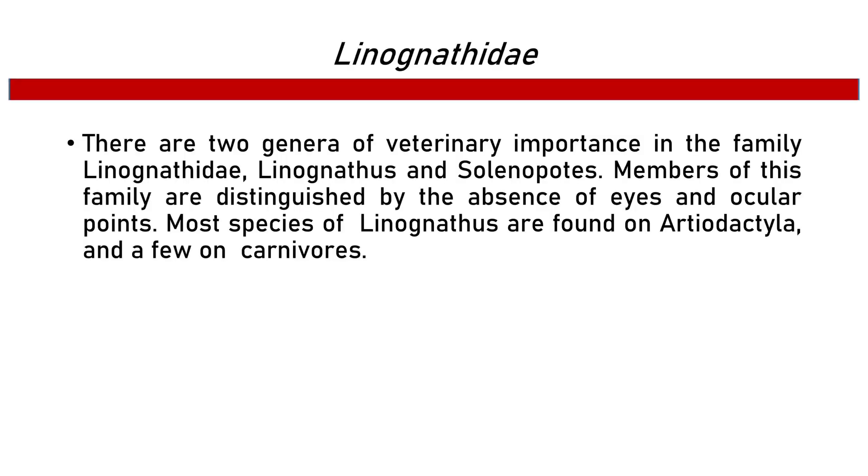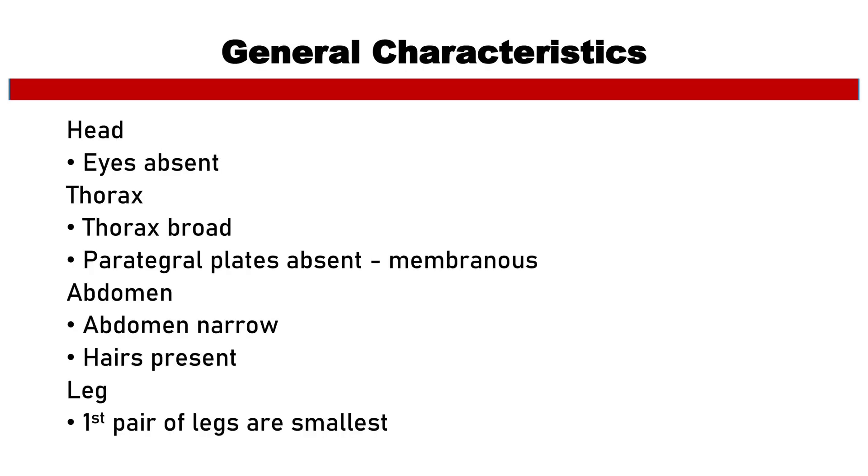Second, the family Linognathidae. There are two genera of veterinary importance: Linognathus and Solenopotes. Members of this family are distinguished by the absence of eyes and ocular points. Most species of Linognathus are found on Artiodactyla and a few on carnivores. For its general characteristics: the head has no eyes; the thorax is broad with paratergal plates absent; the abdomen is narrow with hairs present; and the first pair of legs is the smallest.